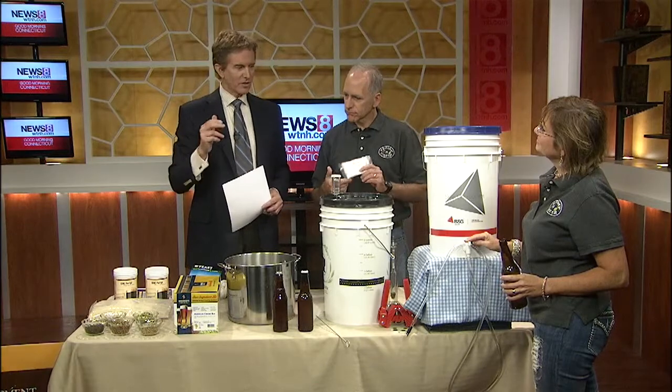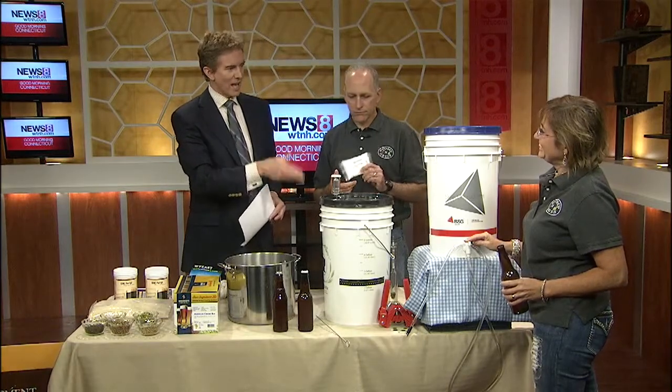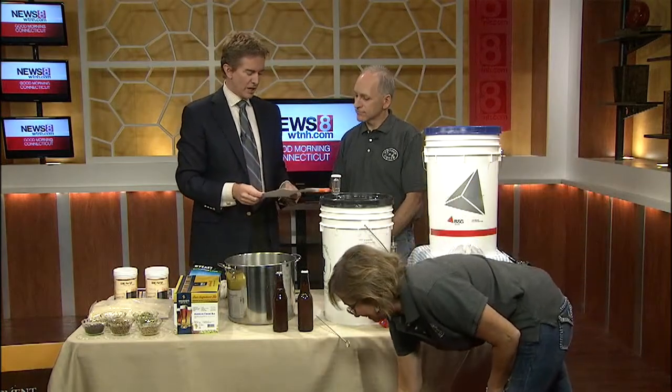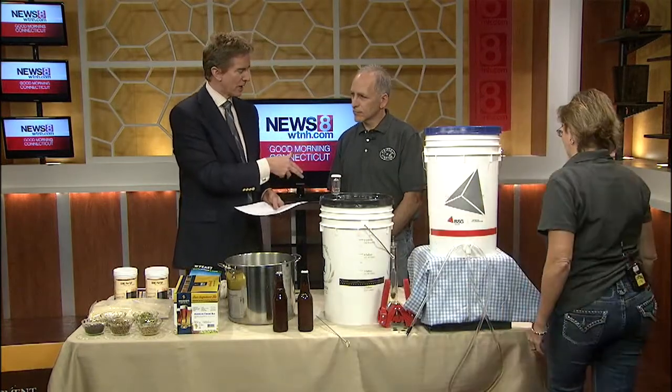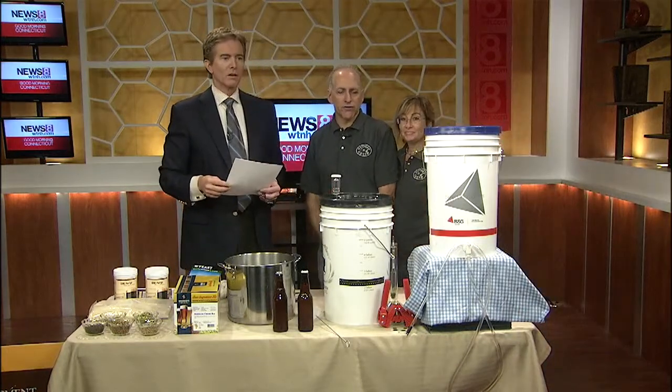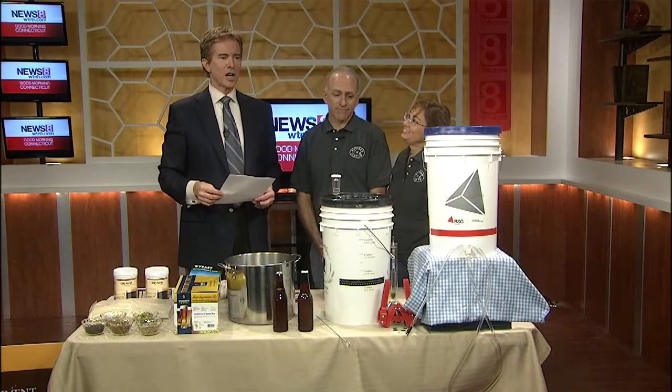I think we've had a thorough lesson this morning. You've given a lot of people good ideas on how to get started. Tell us the name of your store and the location once again. Stomp and Crush — we're on Route 81 in Clinton. Thank you so much.